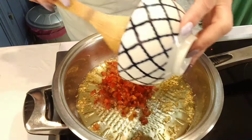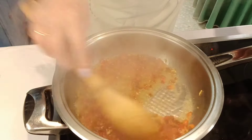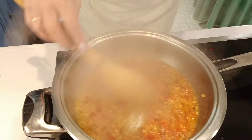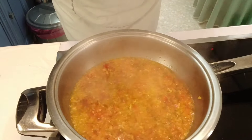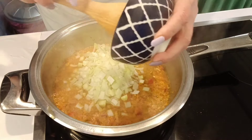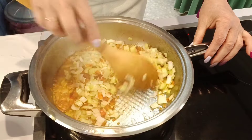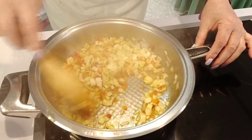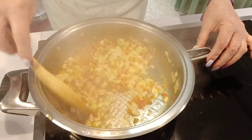Cuando estén los ajos dorados, que ya han soltado todo ese sabor en el aceite, ponemos el pimiento. Vamos a sofreír un poco el pimiento. Vamos a dejar el puerro para cuando el pimiento ya esté un poco blando, porque el puerro se quema muy rápido. Una vez que tenemos el pimiento ya casi blandito, ponemos el puerro. Por las cantidades no os preocupéis, porque como sabéis siempre las voy a dejar escritas abajo en la cajita de descripciones como también al final del vídeo.